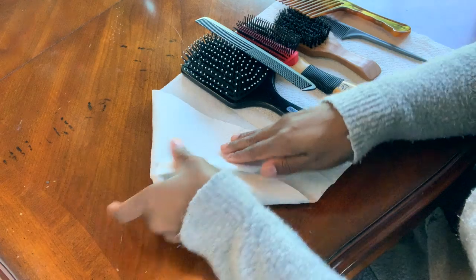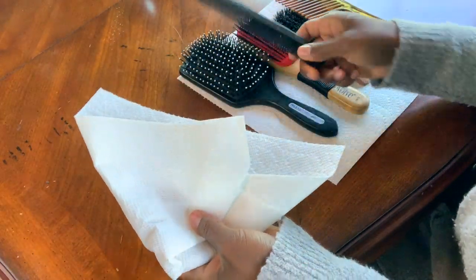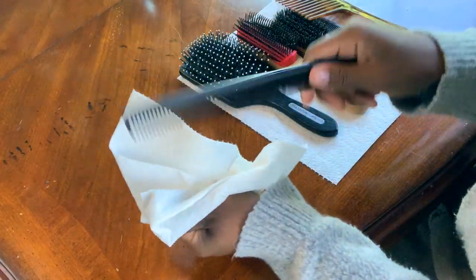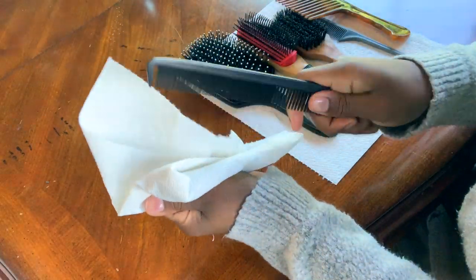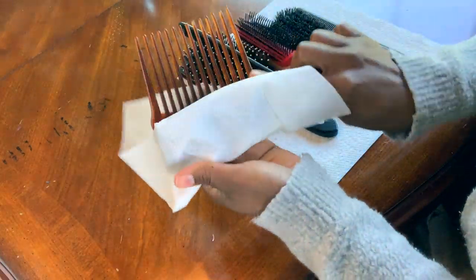Once I'm done cleaning my brushes, I will fold over all that hair, break off that part of the paper towel, use the clean side, and wipe off my combs and pull any dirt, hair, or debris out of my comb.